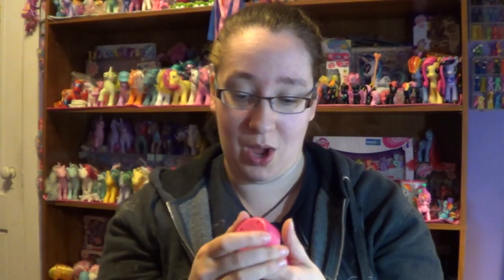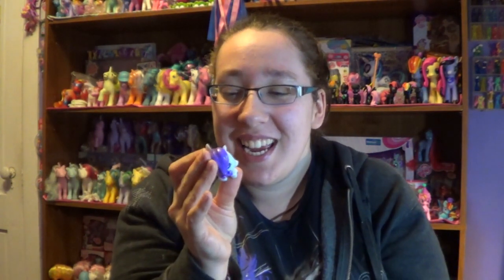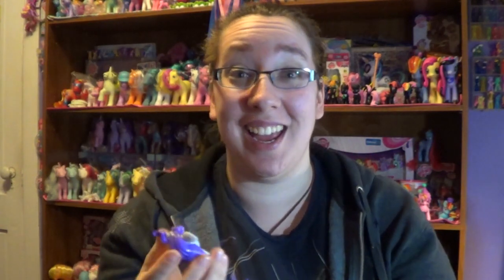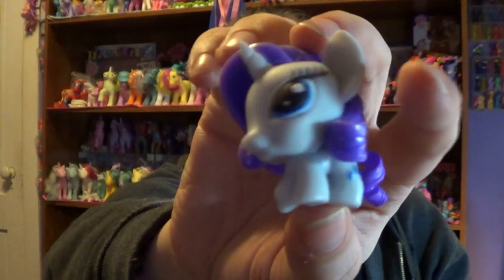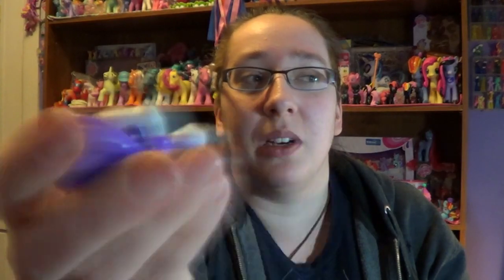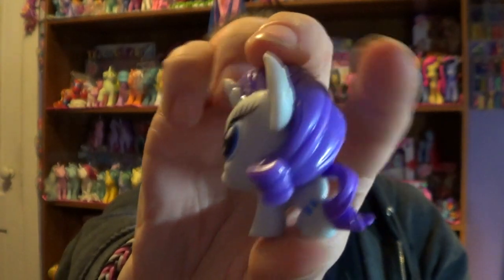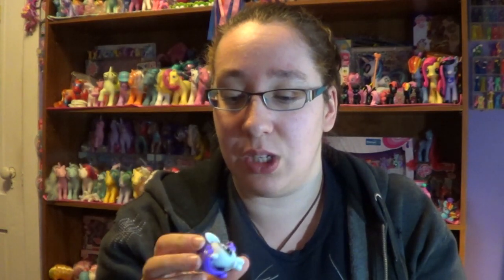That's three Pinkie Pies so far out of these. Okay, this one is... we have succeeded and found Rarity! Yay! I'm just a little excited — now I have a complete set. So this is Rarity. They're squishy, if no one knows. I don't really like squishing them too much — they have water inside — because I don't want to break her or ruin her paint job. This one's really cute. Rarity seems to be the harder one to find out of these My Little Pony Fashions. I've heard of a lot of people having issues trying to get Rarity out of the box, so I'm really excited to have her.